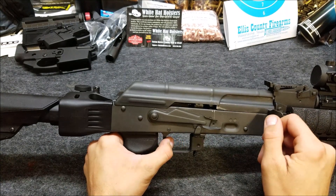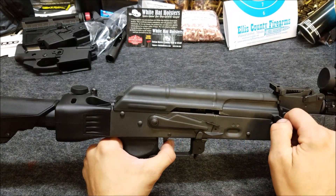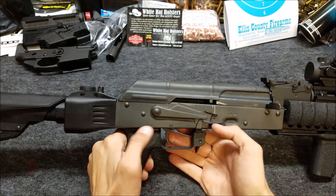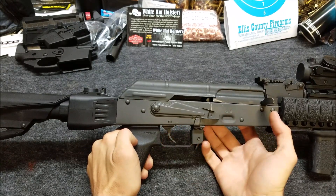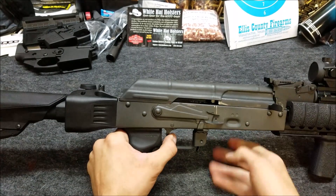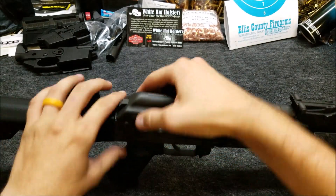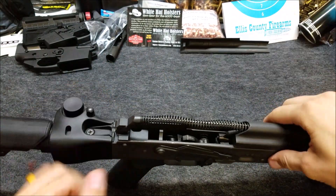The problem is the disconnector for the trigger. Let's say we fired a round, we pulled the trigger, and the trigger does not want to reset. No click. We have to pull the trigger forward for it to reset. This gun is brand new — well, it's probably had about 400 rounds through it. Let's take a look at the inside and see what's going on.